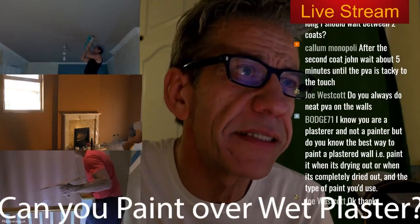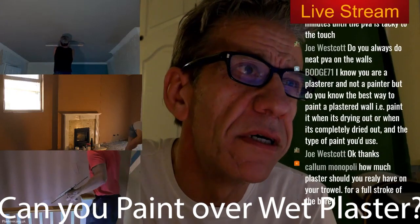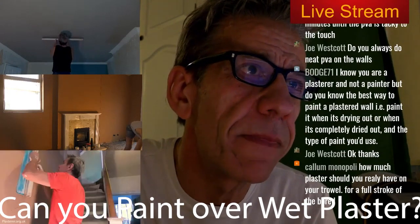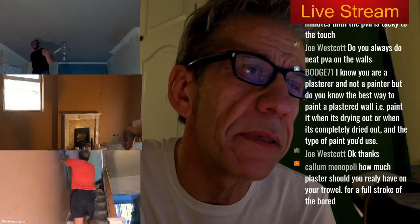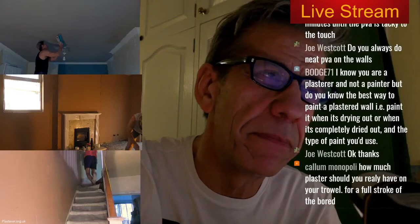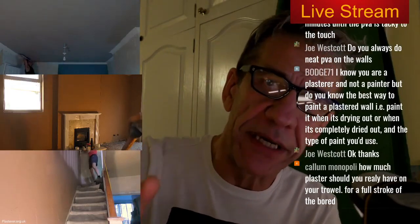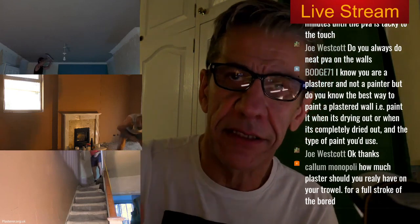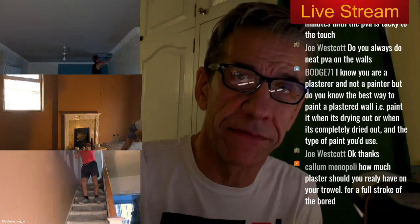I know you're a plasterer and not a painter, but do you know the best way to paint a plaster wall when it's drying out? Completely dried out? Well, when it comes to painting, if a wall's completely dried out before you paint it, I always recommend to a customer — and if I'm doing it myself — a couple of watered-down coats of emulsion first.